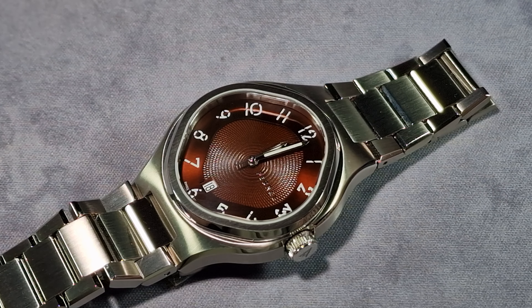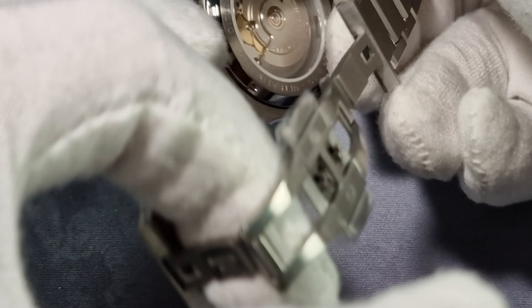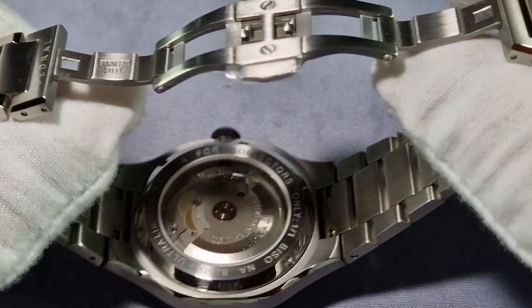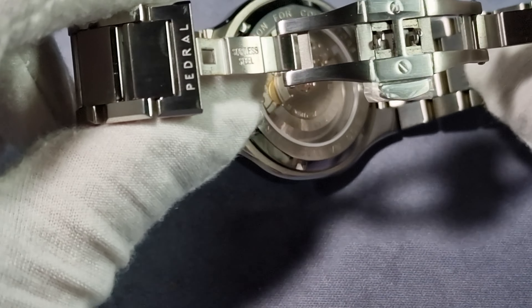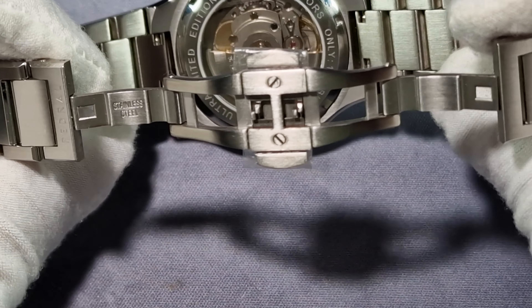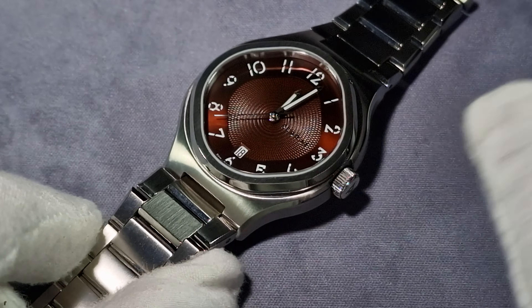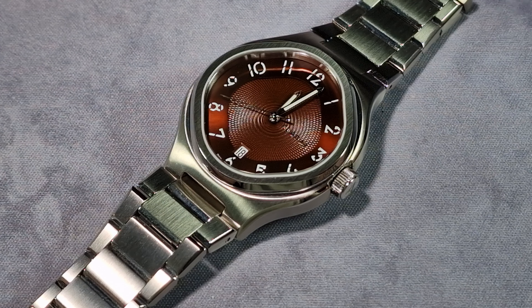Let's talk about the changes. The first planned change is that the butterfly clasp has been removed and changed to a fully milled deployant clasp with micro-adjustments — so happy days, because that would have been my first suggestion anyway. He also said the Arabic numerals will be a lot more defined. The second hand will also be loomed — probably a loomed tip, maybe just a wee arrow section. And the date window will be changed to circular.